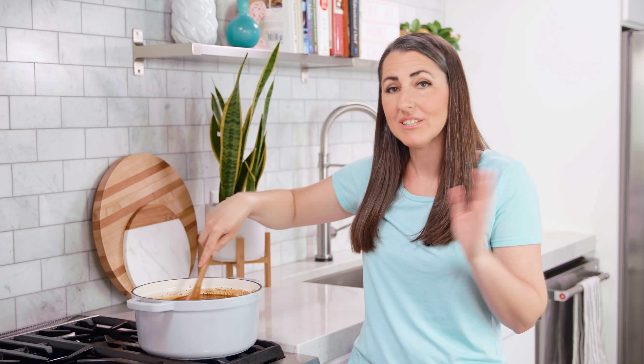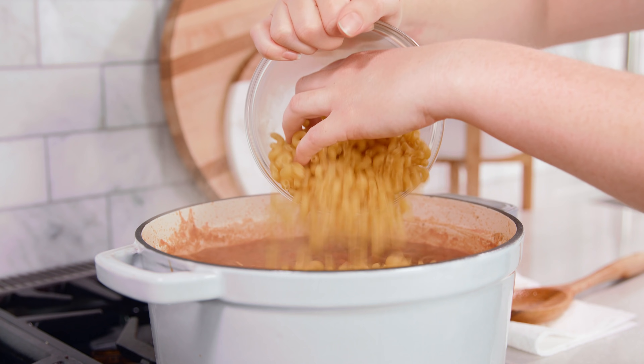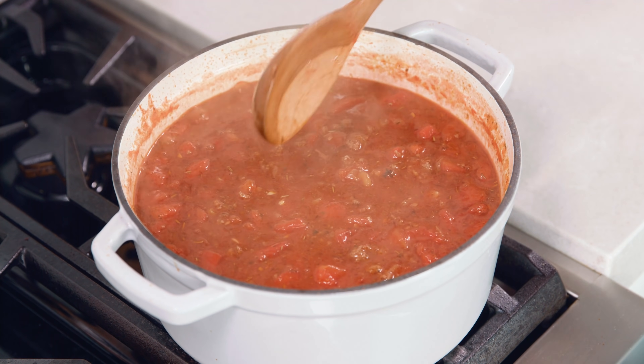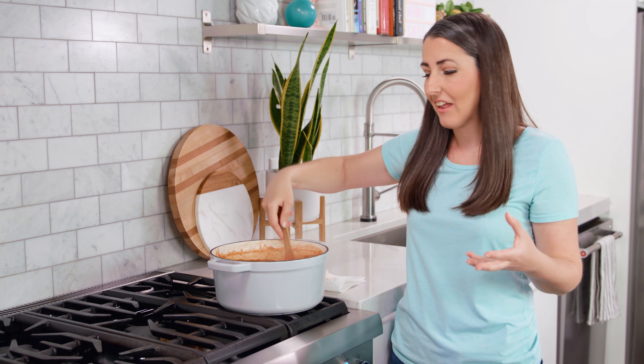But if you're short on time, once it comes to a boil you can go ahead and add in 2 cups of elbow noodles. Give this a stir to move the pasta around and let it simmer for about 15 minutes until the pasta is tender. The pasta is going to add a lot of starchiness and soak up some of that liquid.